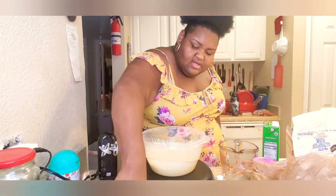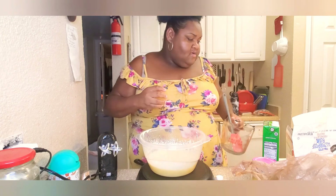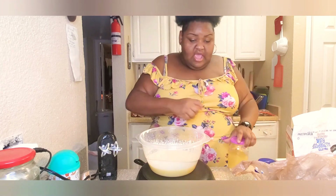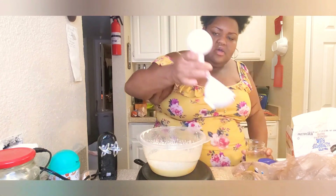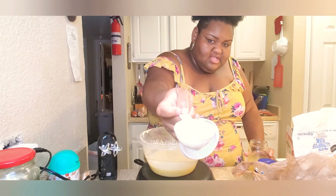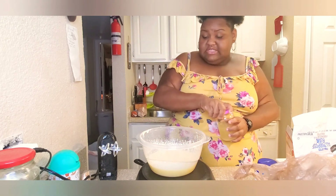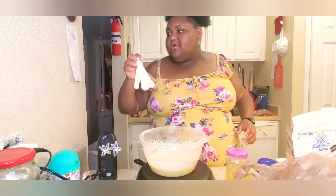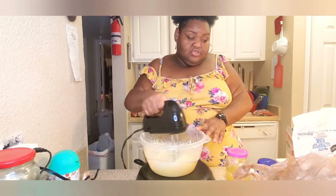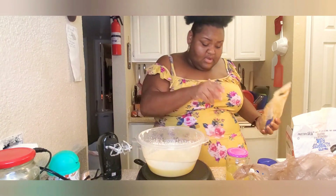Okay, now before we add our other ingredients, we're gonna scrape our sides just like that. Now for our lemon juice, I'm gonna add one-fourth cup — just a little under one-fourth cup. You don't want to do too much, it'll make you say no no no. Now we're gonna do our brown sugar — we need one-fourth cup, y'all.